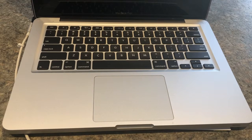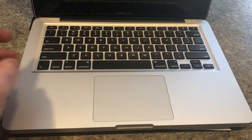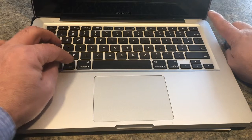If it doesn't turn on after that, there's another option we can try. Disconnect your power cord. Hold down Shift, Control, and Option on the left side of the keyboard and the power button simultaneously — so Shift, Control, Option, and then the power button. Hold it down for 10 to 15 seconds, and after that you can try the power button again or try plugging your AC adapter back in to see if that helps.